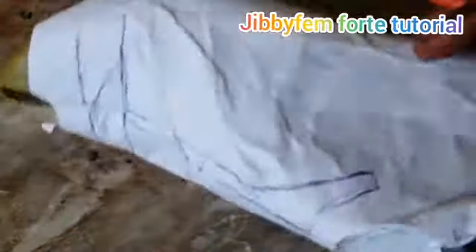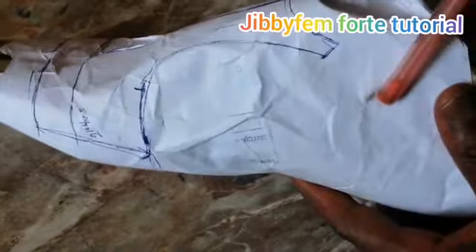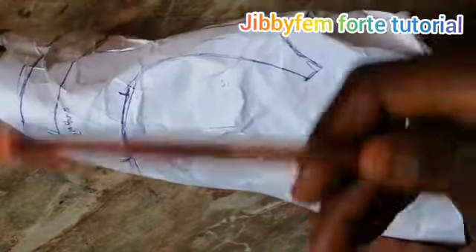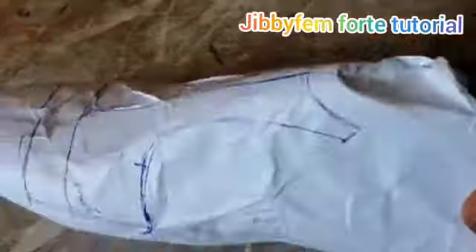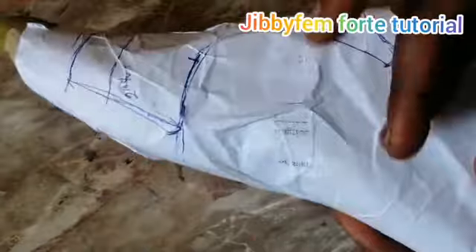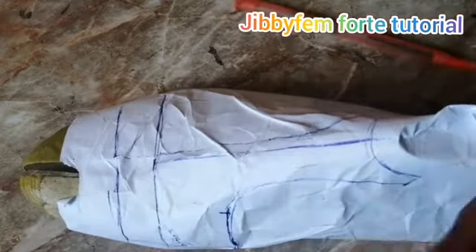I'm going to trim all of this out and show you how to go about it. For the strap by the side, all you need is about six inches long because you have to fold it in. I've taught a lot about creating straps by the side and it's the same thing. I actually have a video linked at the end of this video so you can see how I go about side straps. But for this, let me trim out so we can all see.